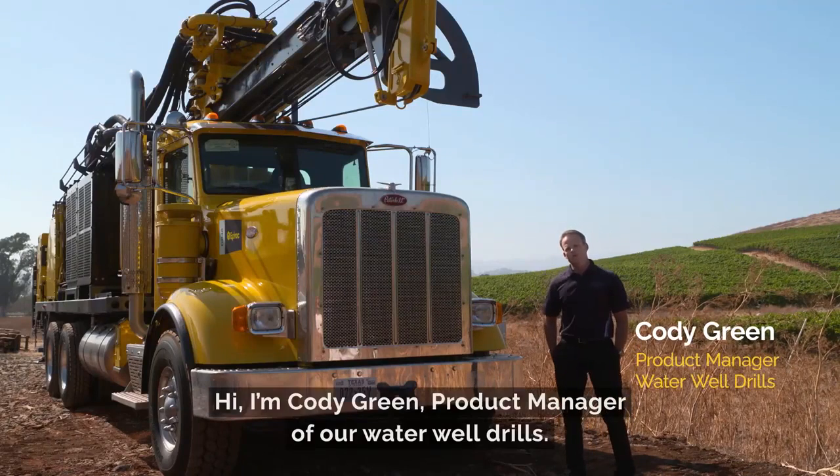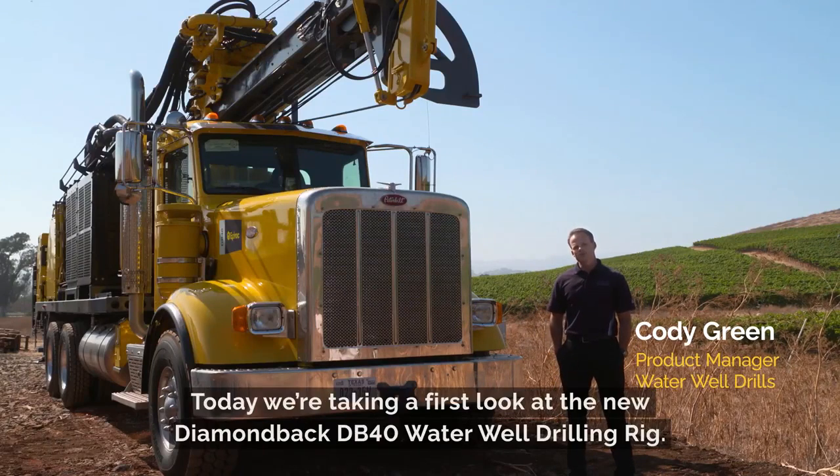Hi, I'm Cody Green, Product Manager of our Waterwell Drills. Today we're taking a first look at the new Diamondback DB40 Waterwell Drilling Rig.